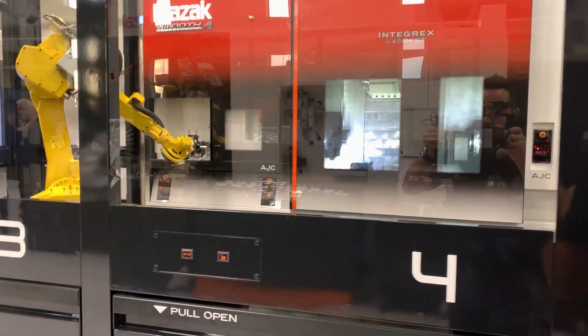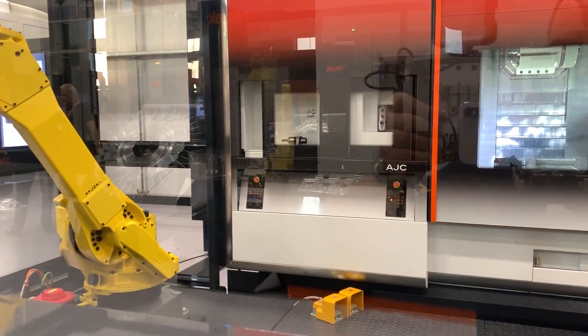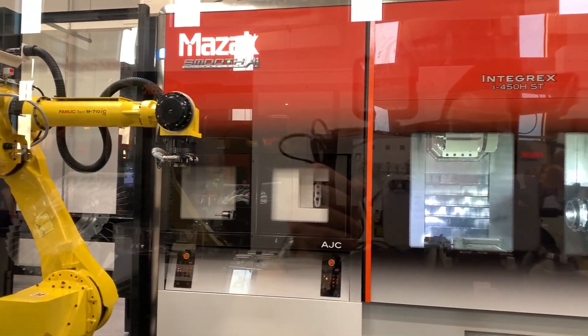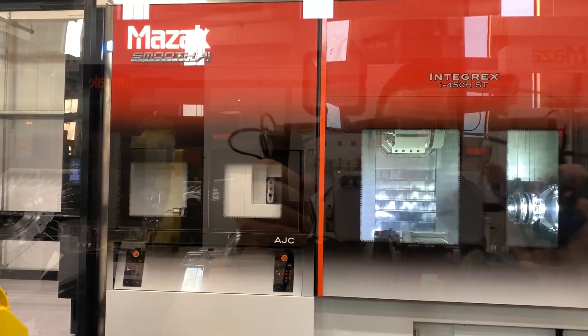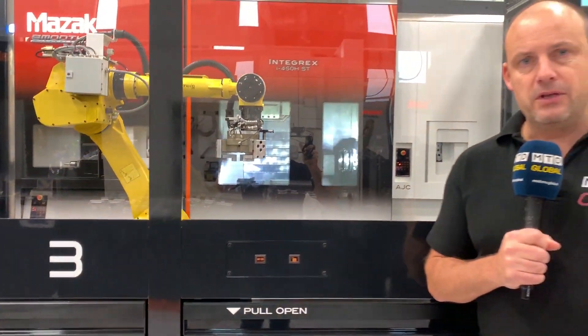Multi-tasking machines are fundamentally about one-hit machining, and that's no different here. This Integrex i450h ST has two spindles, a B-axis head, and a lower turret, so you can machine large components in one operation — not only milling and turning, but also gear cutting and grinding. All of those disciplines can be practiced on that type of machine.